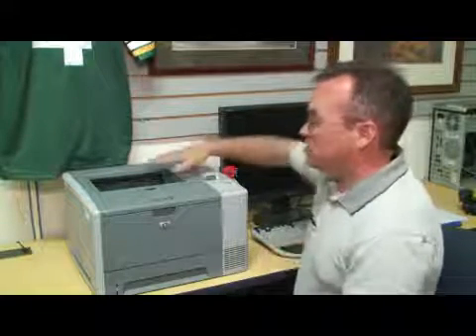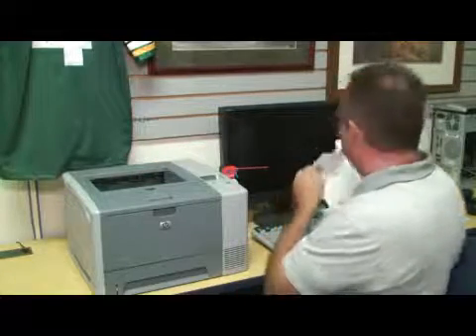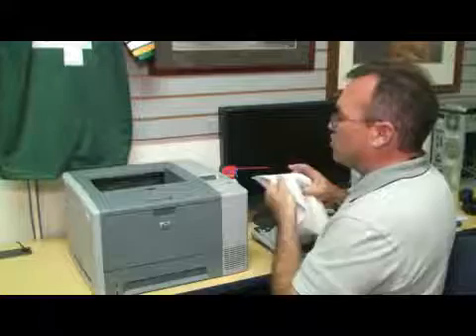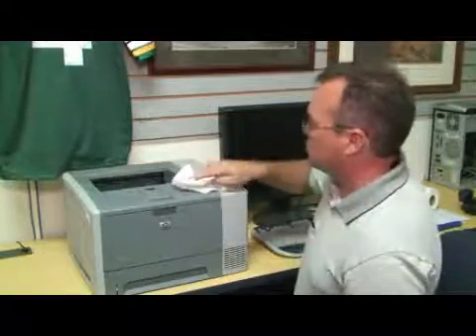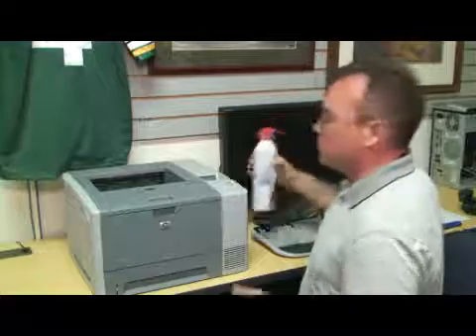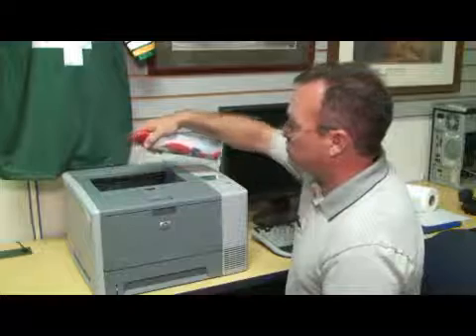Most of the printer surface, if it gets dusty, can just be wiped off with anti-static wipes or a paper towel just to get the dust off the top. You can also use a can of compressed air and you can spray the top to remove any dust.